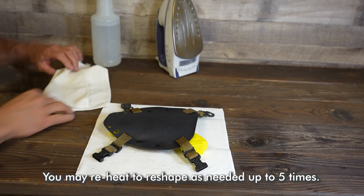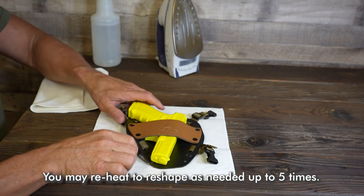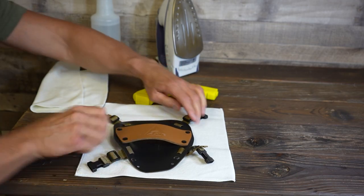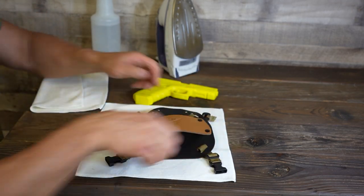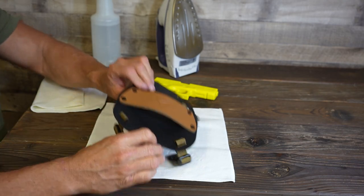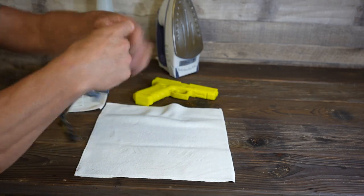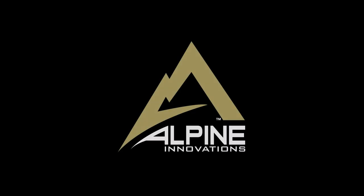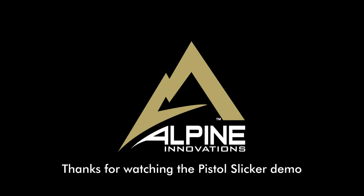You may also reheat to reshape as needed up to five times.